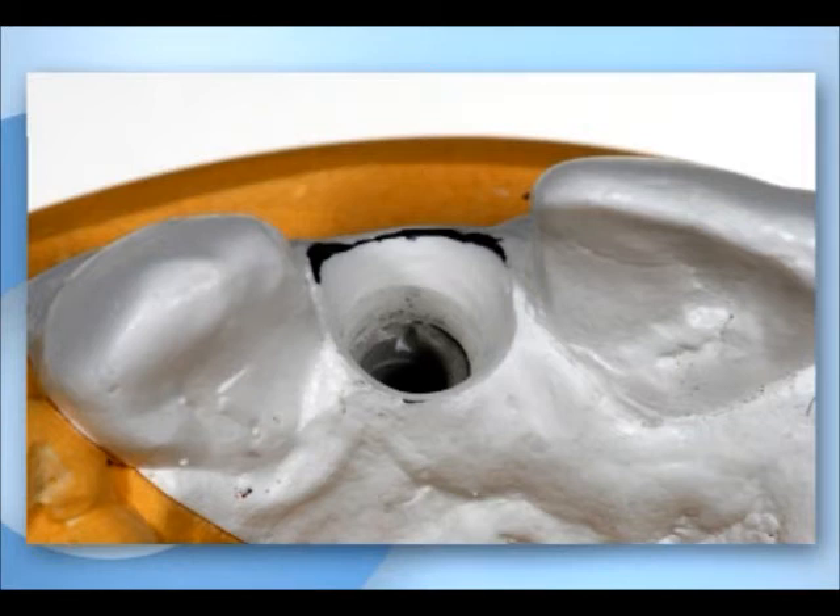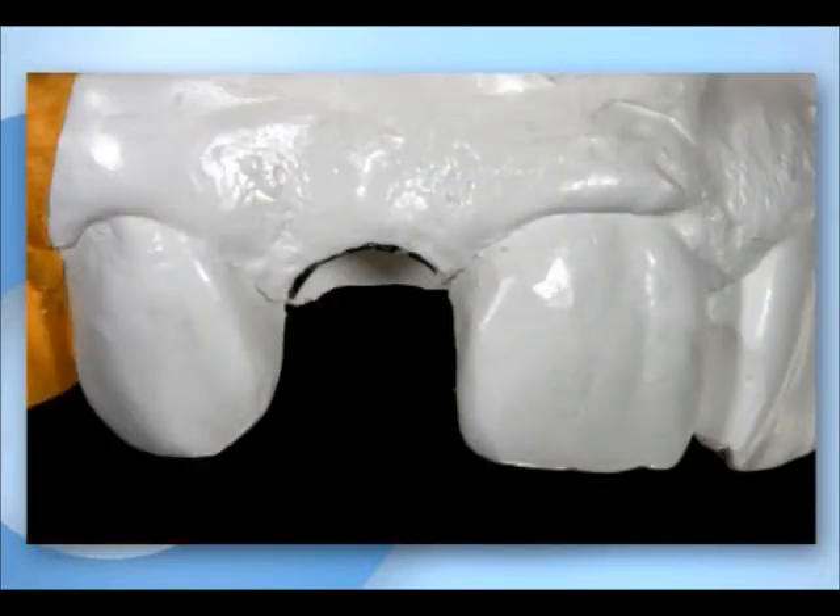The technician works in close cooperation with the clinician. When the gingival mask has its final dimensions, it is ready to support the fabrication of an implant crown.